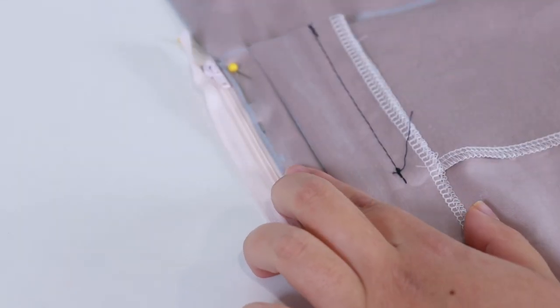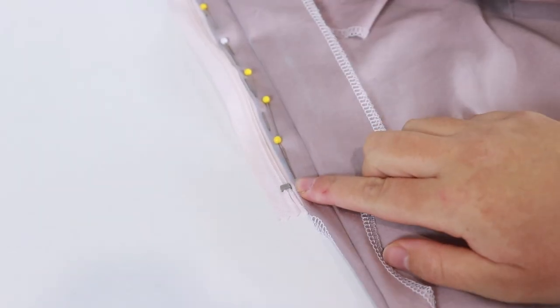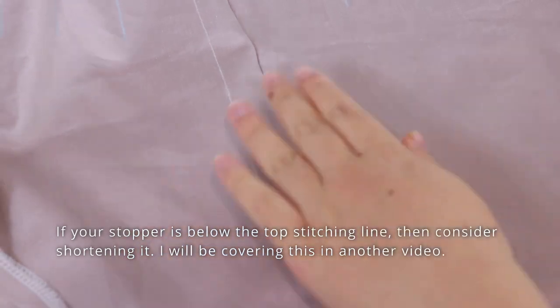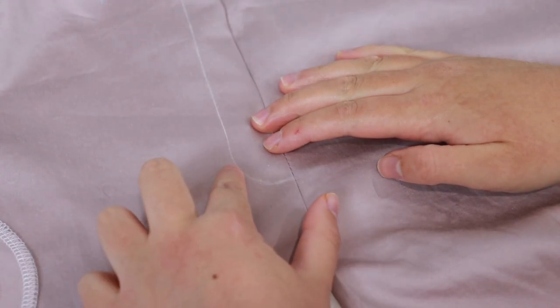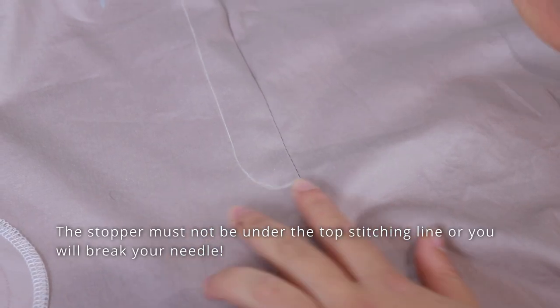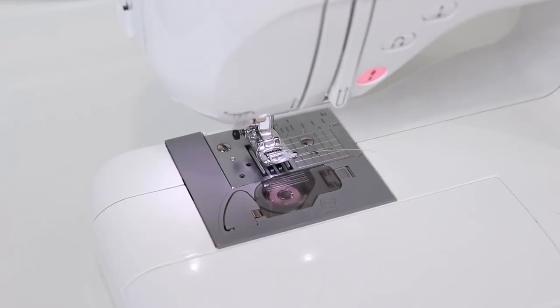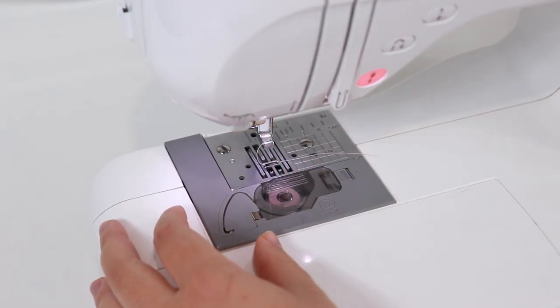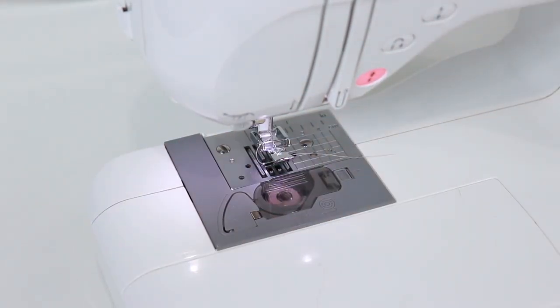Unfold the pants and check where the stopper is on the right side — you should just be able to feel it with your fingers. Place the stopper just above the outside fly seam; this is best to make sure you don't run over it later when you topstitch. At your sewing machine, change your foot to a zipper foot mounted on the left side, and use the centre straight stitch. Turn the wheel to make sure your needle is safely passing through the opening.